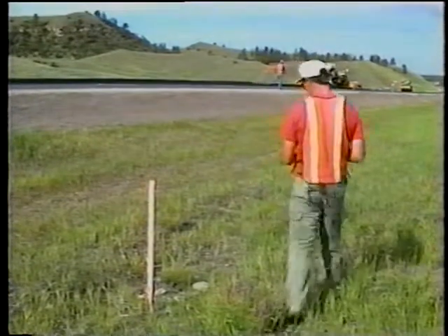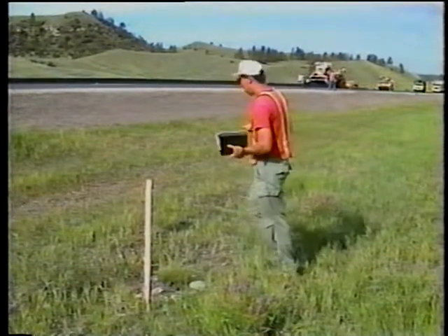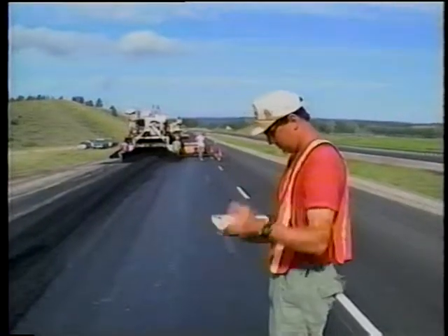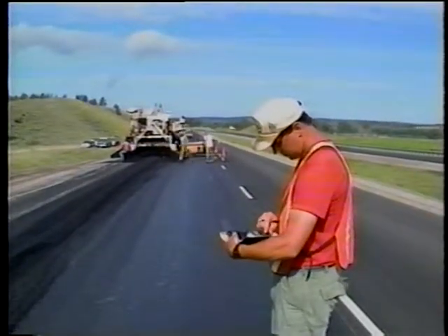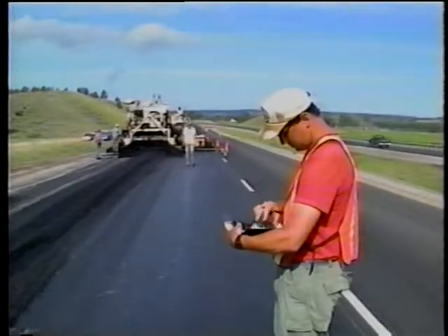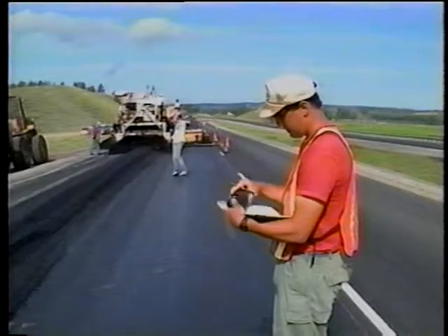Along with your visual inspection, note the stationing from time to time so you can spot-check how much material is being placed throughout the day. First, total the weight of mix placed on the road as accumulated from the delivery tickets. Next, determine the length of roadway paved from the stationing and multiply it by the width paved to get the total area covered. Then divide the amount of mix placed by the area paved to get the yield. Your checklist has several sample calculations.